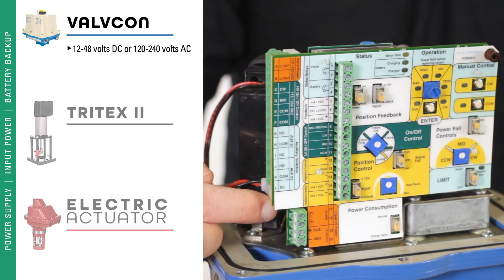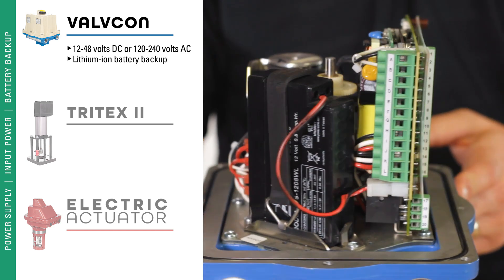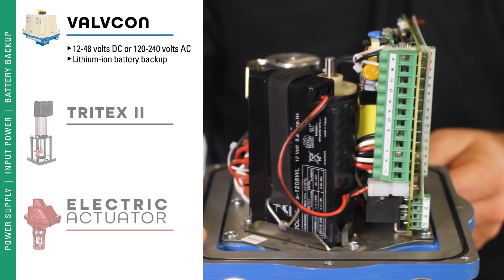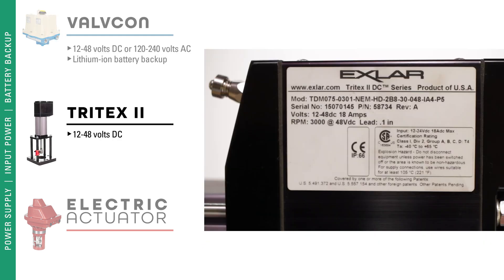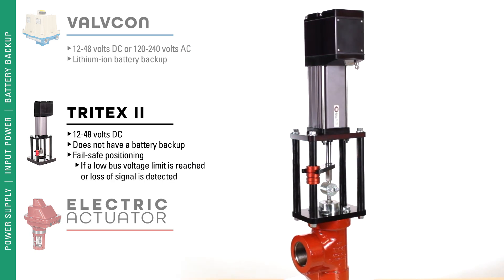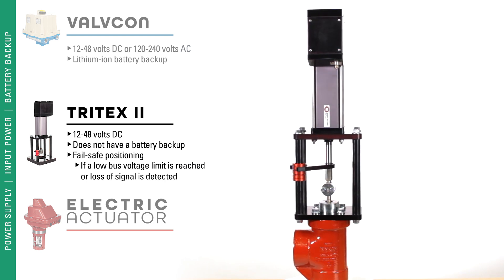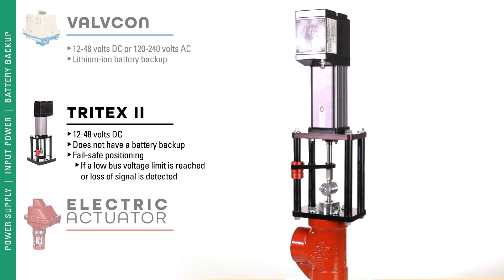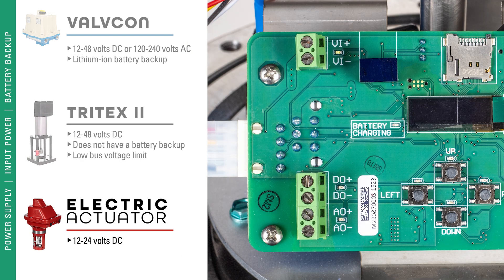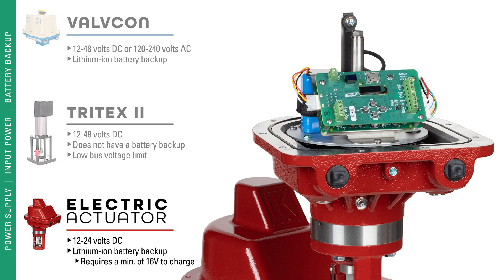The Valvecon has universal voltage and can use 12 to 48 volt DC or 120 to 240 volt AC, and it has a lithium ion battery backup. The Tritex operates on 12 to 48 volt DC and does not have a battery backup — if there is a loss of power it will fail in place. However, it has fail safe positioning, and if a low bus voltage limit is reached or loss of signal is detected, it will move to a desired set point position. The Kimray electric actuator operates on 12 to 24 volts and is equipped with a lithium ion battery backup which requires a minimum of 16 volts to charge. If you're using 12 volts, the battery backup will not be active.